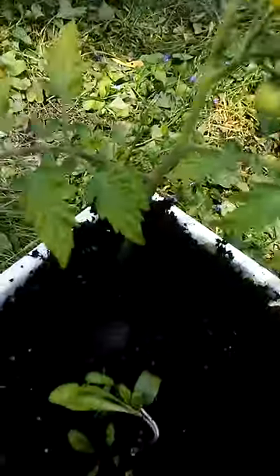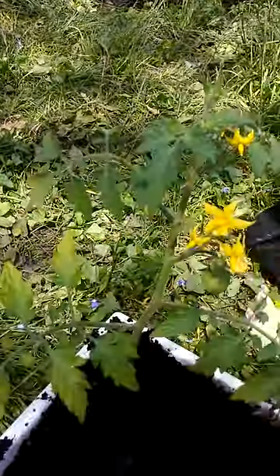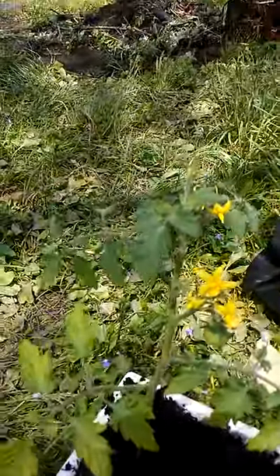It is over at the Hall of Gardens again. Hello! And I am showing you, this is a sun sugar cherry tomato.